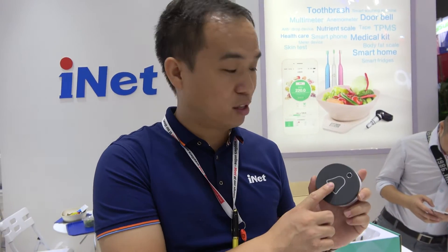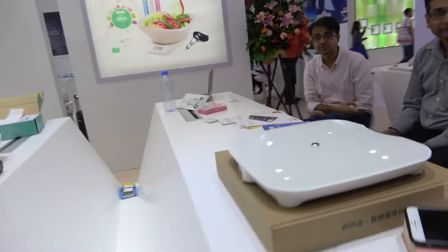The Ring is almost two hundred dollars, and this one is only seventy-five. Is that retail price or distributor price? We have the same function as Ring but much cheaper. Seventy-five is the suggested retail price — that's the real price, not the MOQ price.